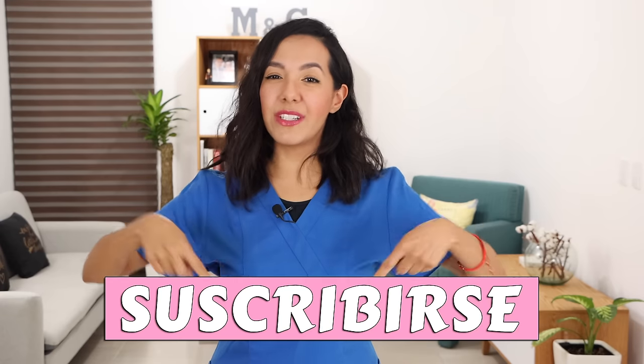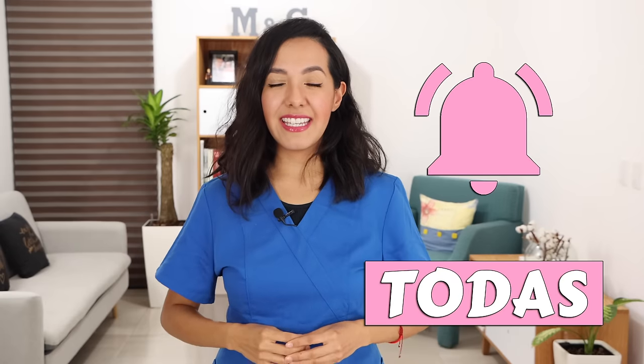Before we start, please hit the subscribe button down below and then click on the notification bell as well. This way YouTube will notify you when I upload a new video. Let's get started.